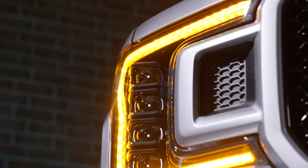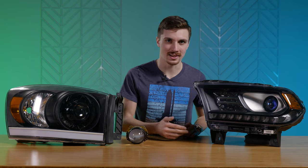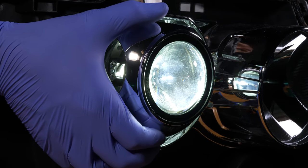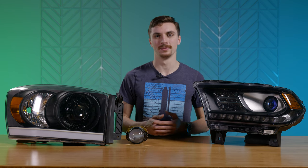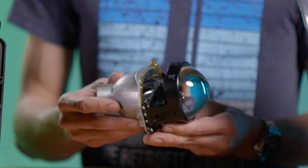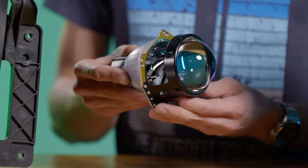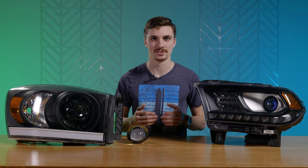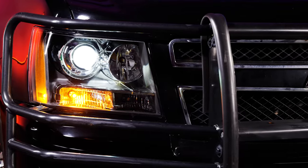We've been over reflector style headlights, so now let's go over projector style headlights. You can tell it's a projector headlight by the projector lens right here. This is a bi-halogen headlight, so it's gonna have a halogen bulb in that projector that functions as both your low and your high beam. There are also bi-LED projectors with LED chips in them and bi-xenon with HID bulbs — the 'bi' simply refers to the fact that it functions as both low and high beam. It does this using a cutoff shield which, when activated, will drop and allow more light out to shine further down the road. On many OEM applications you'll have a single beam projector that only functions as the low beam, with a separate reflector or additional projector for the high beam.